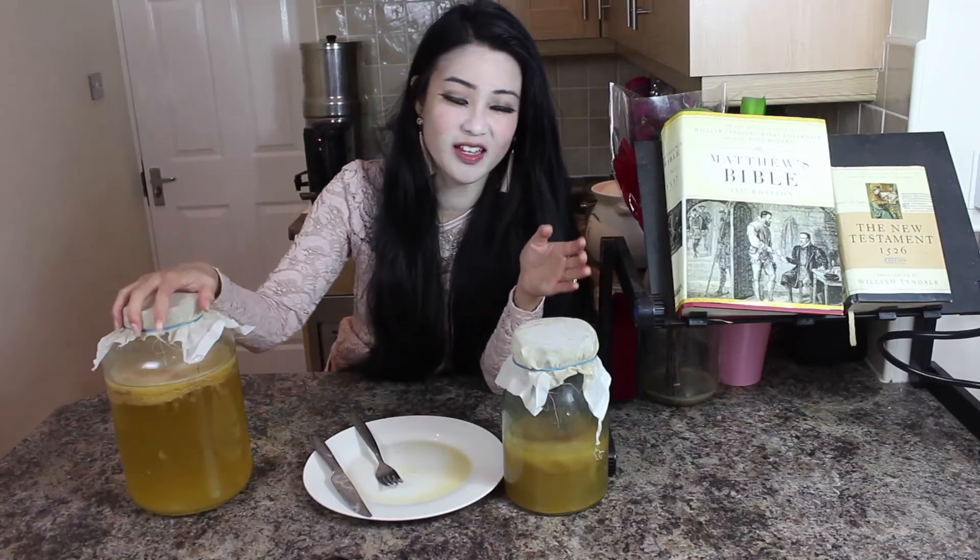It's delicious. So here we have kombucha, both raw and even fried. I hope you guys enjoyed this video — give it a like, subscribe to my channel, and I'll see you in the next video.